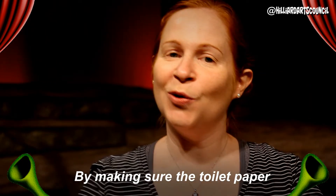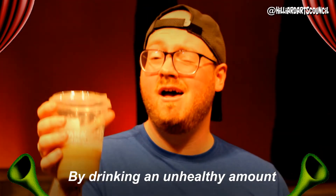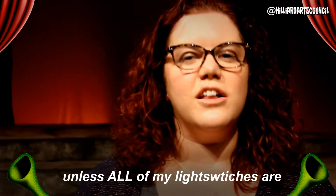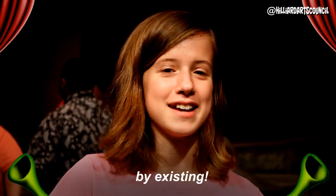By making sure the toilet paper is facing the right direction. By talking in my donkey voice all the time. By drinking an unhealthy amount of chai tea lattes. By not leaving the house unless all of my light switches are facing the same direction.